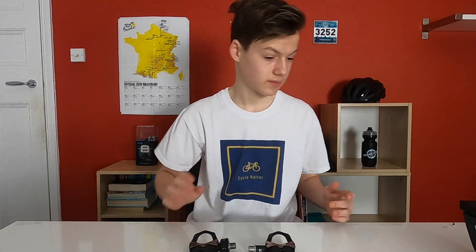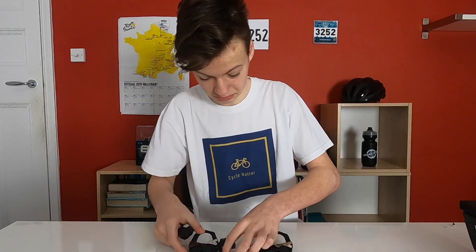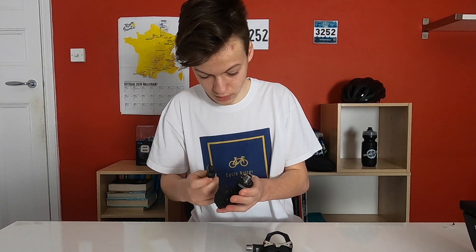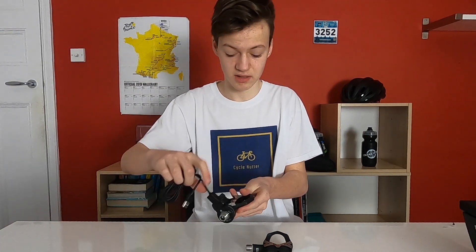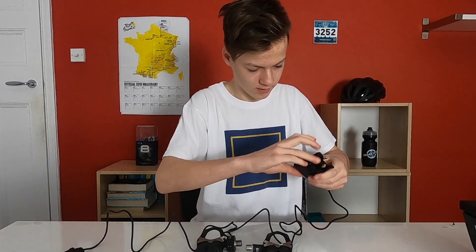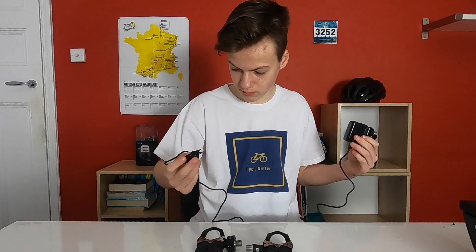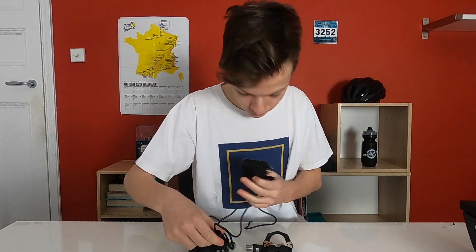In terms of charging them, the cable just snaps on to the two gold sensors there — just like that, it's magnetized and super easy.